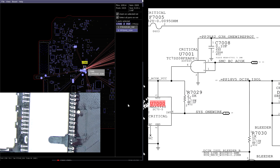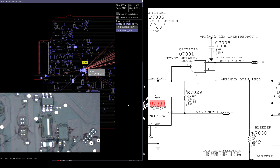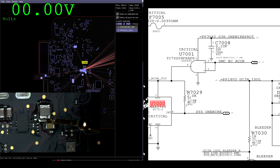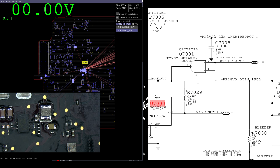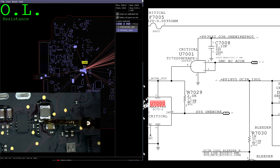It looks like we get zero volts on PP3V42. Let's turn the charger off for a moment and see if there's a short to ground on PP3V42, because a short to ground on PP3V42 would mess up my whole system.